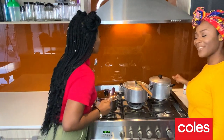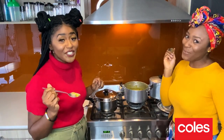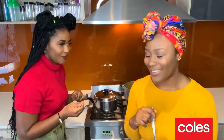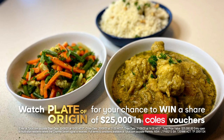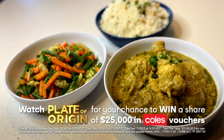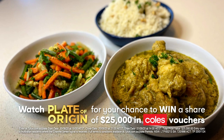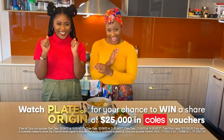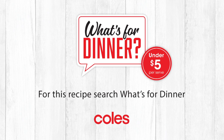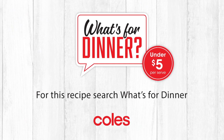The veggies are steamed. That is delicious. Let's go have some dinner. Here you have it — our Aussie take of granot soup, rice and steamed vegetables. Be watching Plate of Origin tonight to win your share of $25,000 worth of Coles gift vouchers. For this recipe and many more, check out Coles and Co for some great recipe inspiration.